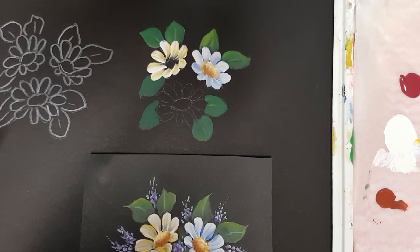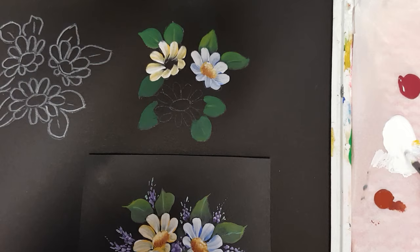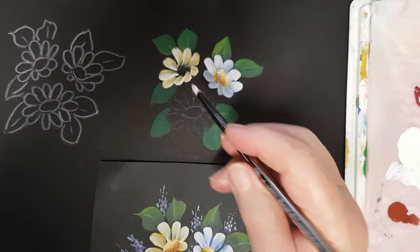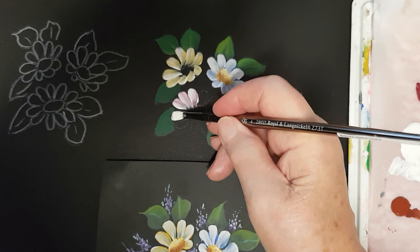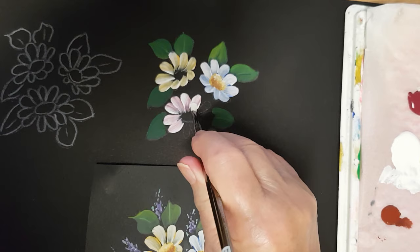Wash your brush well, go back into the white again. Now we're going to pick up the cranberry wine — white first, and then pick up on the bottom side of the brush a little bit of the cranberry wine, just a little. The cranberry wine is looking down at the paper. Start at the top of the petal — a little bit of pressure, pull it into the center, a little bit of pressure pull it into the center, pressure into the center. As you do that, bring it up to the top part of the brush — pressure into the center.